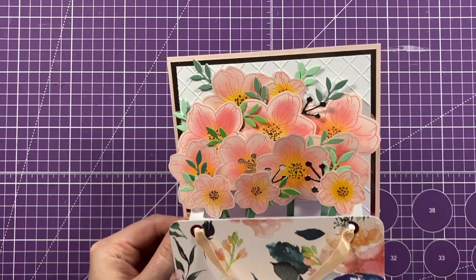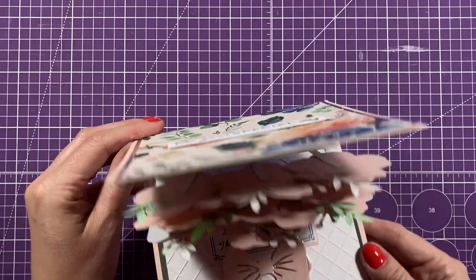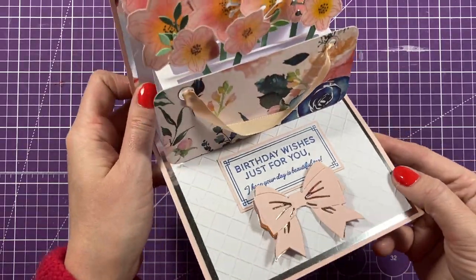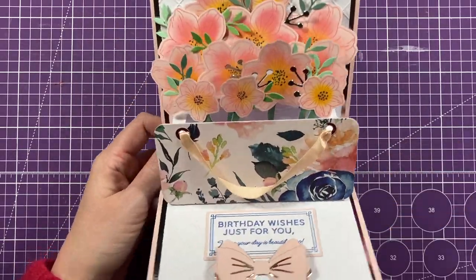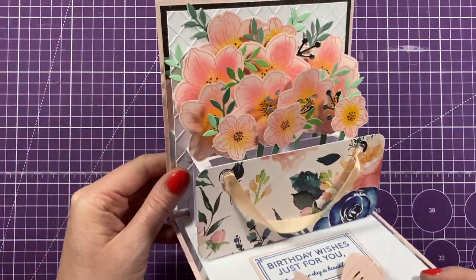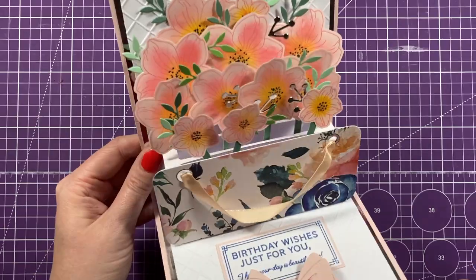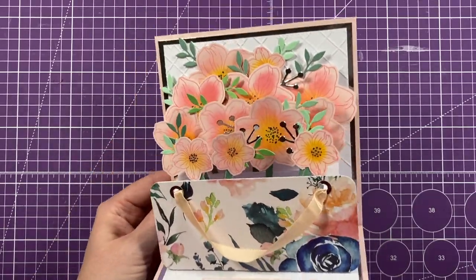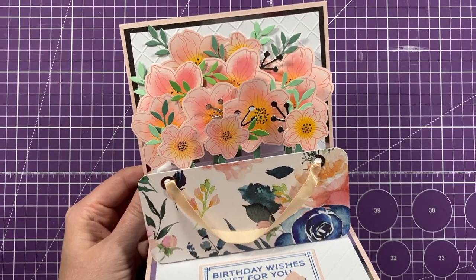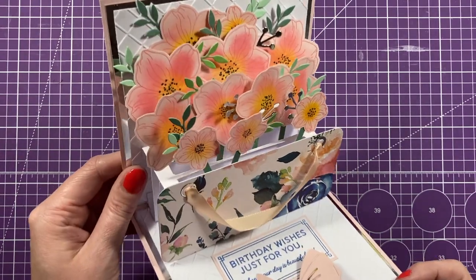That's everything stuck down - I think it looks gorgeous! A few stick out the top but only by a little bit, and most envelopes are always slightly bigger anyway. You can see the sentiment, the silver bow underneath, and your little handle on the gift bag. I hope you've enjoyed this pop-up bouquet inside the card - slightly different to the other ways I've shown you. Check the links in the description for all the products used today, and if you haven't subscribed please hit the subscribe button and notification bell so you won't miss future tutorials!